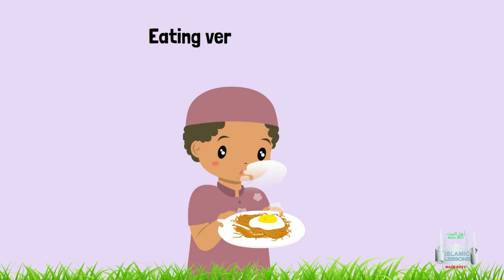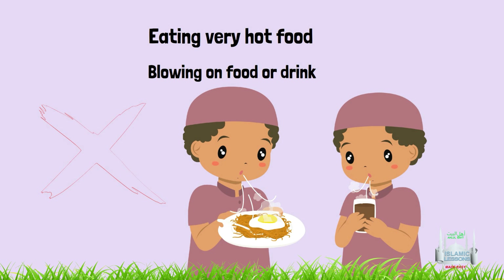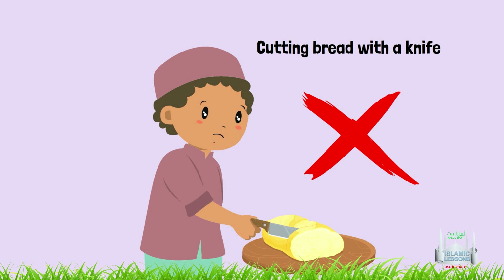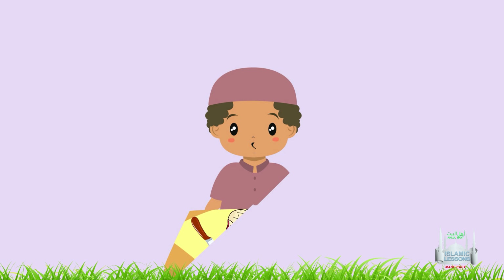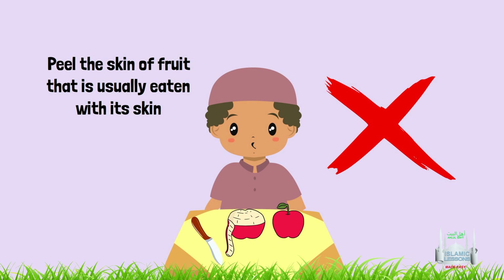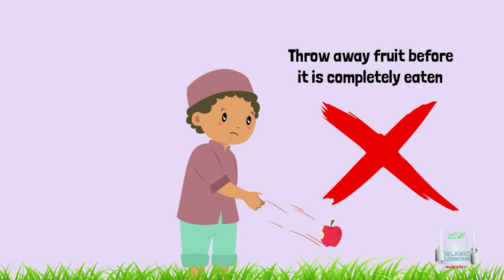16. It is discouraged to eat very hot food. 16. It is also discouraged to blow on your food or drink. 17. To cut bread with a knife. 19. To peel the skin off fruit that is usually eaten with its skin. 19. To throw away fruit before it is completely eaten.